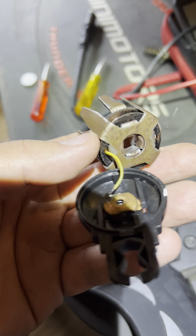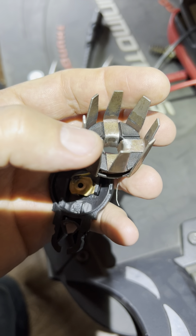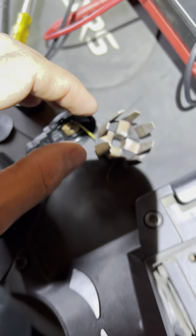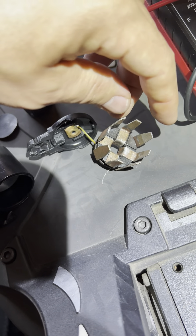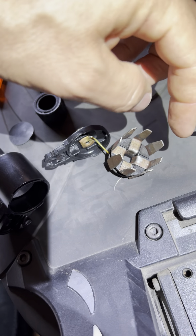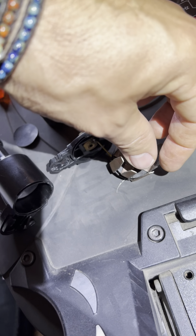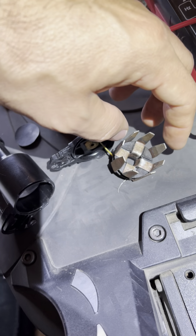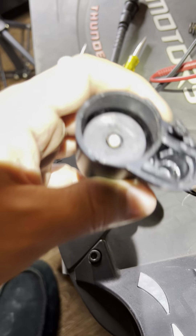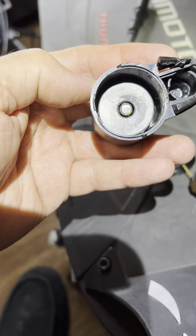If you look here, these four are all connected — these two and these two — it's one piece of metal. And then these two and these two right here, as you can see, are all connected. I just checked with my magnet polarity meter, and this has four south poles and four north poles.